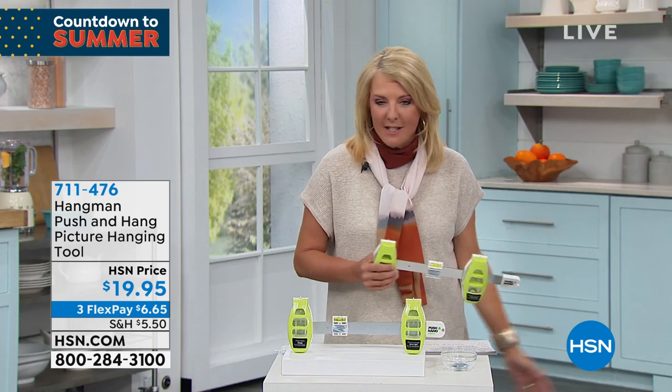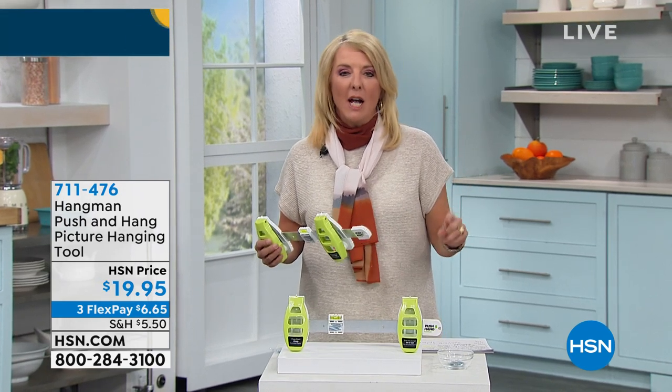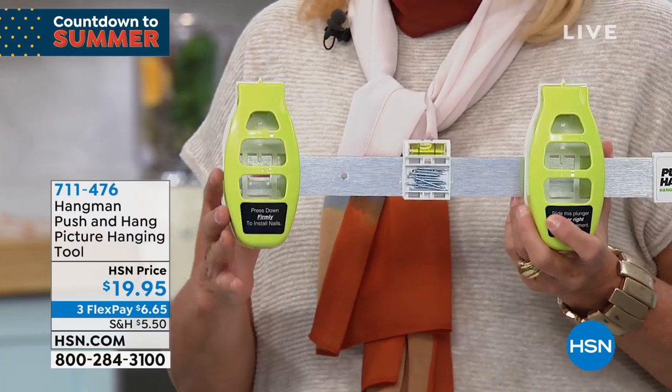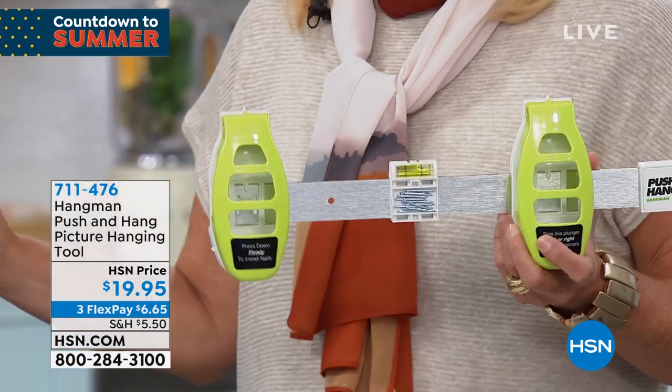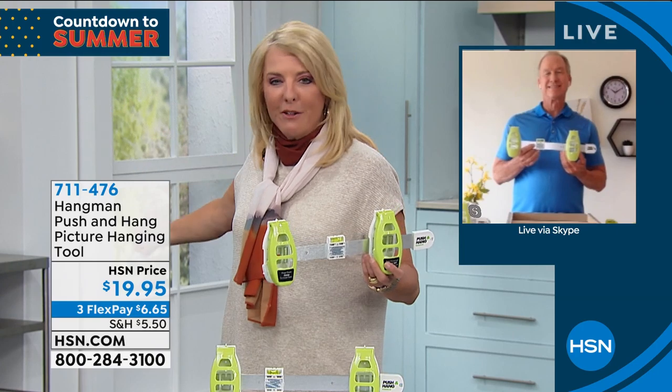I'm in this situation right now where we're moving and downsizing dramatically. I have no pictures on my wall, and the only reason I haven't done it is because number one, I always get it wrong, and number two, if I ask my husband, I get the dirtiest look because he knows I'll be like, 'no, this way, a little this way.' I love this because it actually creates a lot of independence — I can finally get those pictures on the wall and move them if I want to. A lot of people have pictures in the same spot for 100 years and never move them because it was such a pain when they had to put them up in the first place.